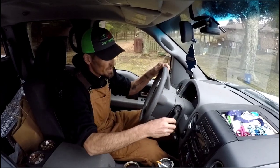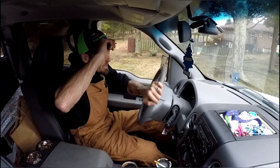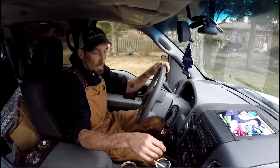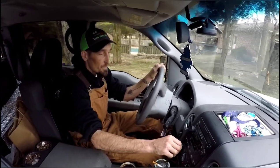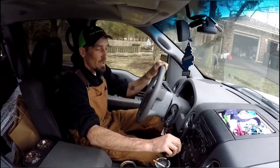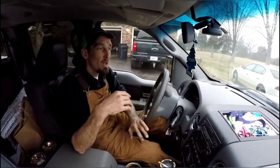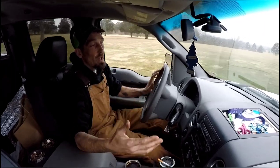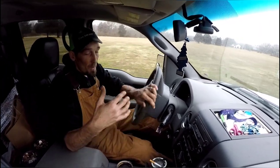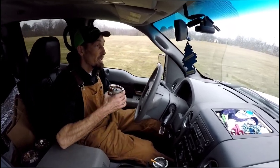Alright guys, this is what's up right now. It is kind of rainy and nasty outside, but I didn't want to get too many videos in between the truck crane video before I showed you guys what came of it. It is completely different than it was.